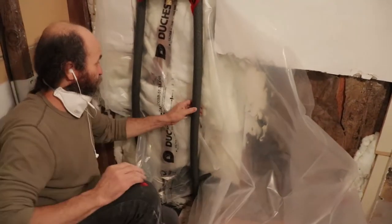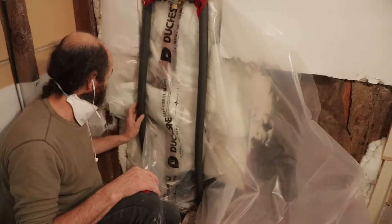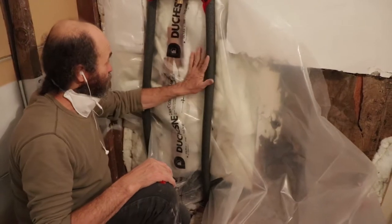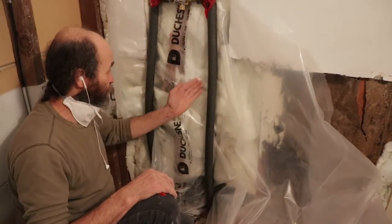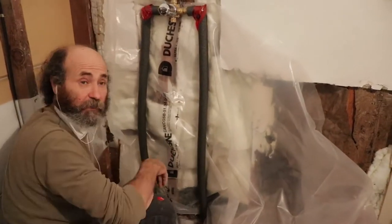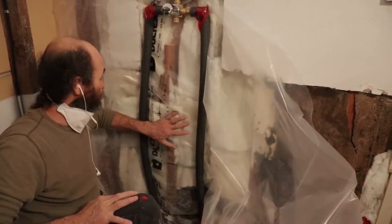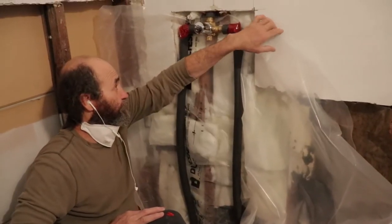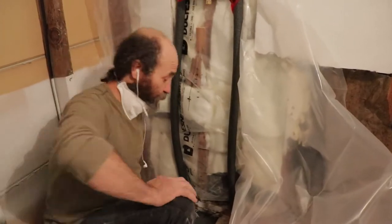I'm just putting the poly — you can see this is the water pipe. We have the insulation in here, which on the old one we didn't have, and we have more insulation behind it. Now I'm putting the vapor barrier — you can see the pipe is on this side of the vapor barrier. We put the vapor barrier behind the water line — that way it prevents freezing and protects against moisture reaching the pipe.